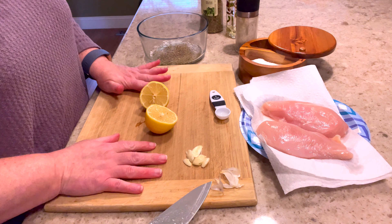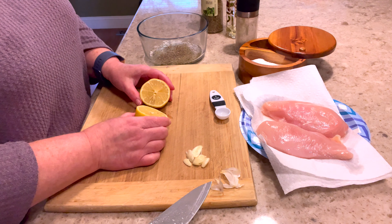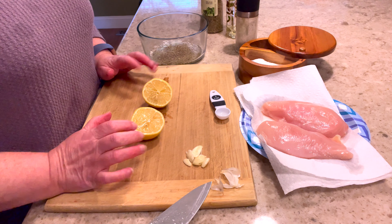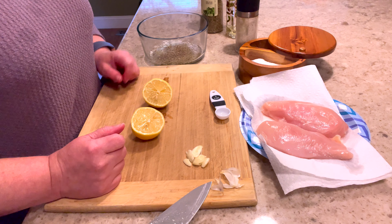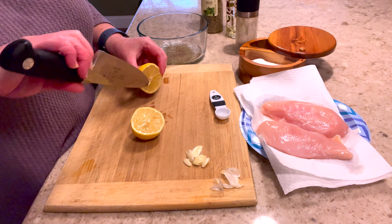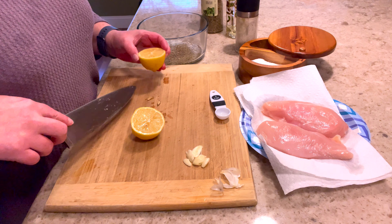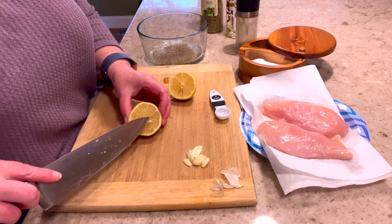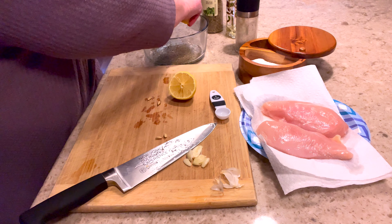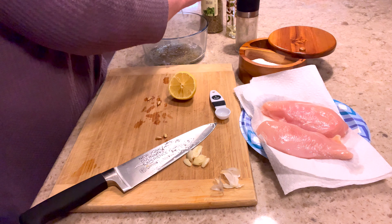I'm going to do a couple pinches of salt now — just remember this is the marinade so you can kind of go heavy on the salt at this point, some of it's going to come off when you cook it. Also doing a little bit of pepper. Next is my lemon. I love lemon — I love it on steamed vegetables with salt and pepper, especially broccoli and string beans. I love it in marinades too; it gives that acidity and kind of tenderizes the chicken with a yummy lemon flavor.